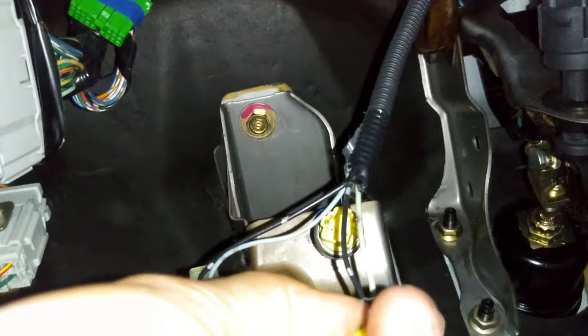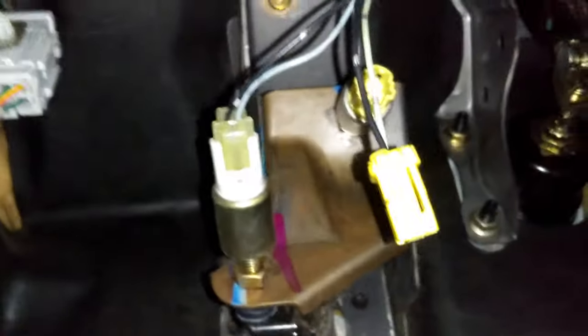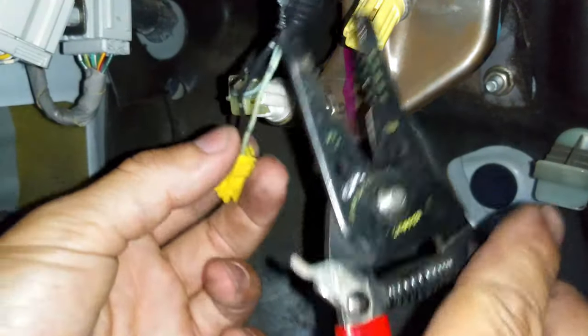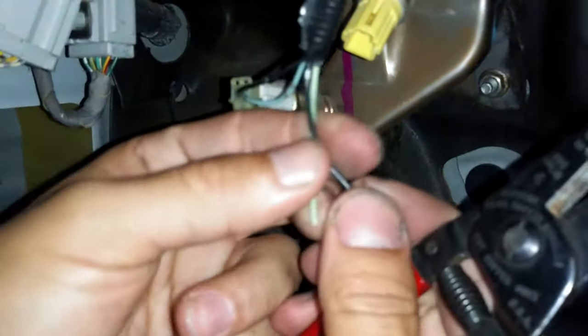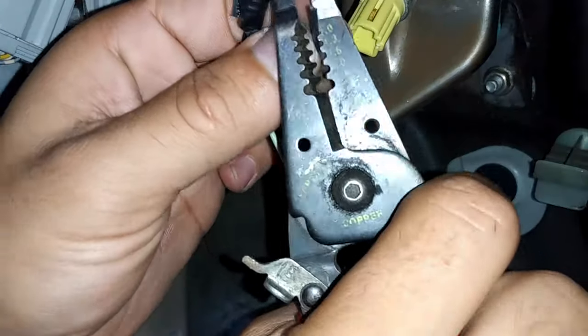Basically it's just a two-wire thing, nothing fancy. We'll go ahead and pull this tab — it's just a connector, just pull it. Then we'll cut this wire so we have enough slack to solder it. Go ahead and cut it.